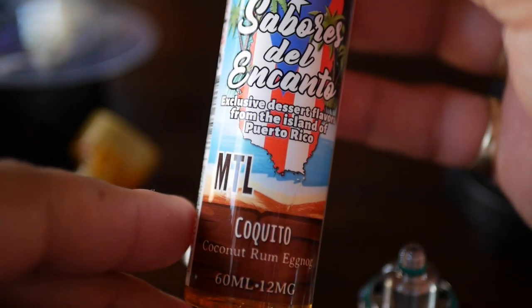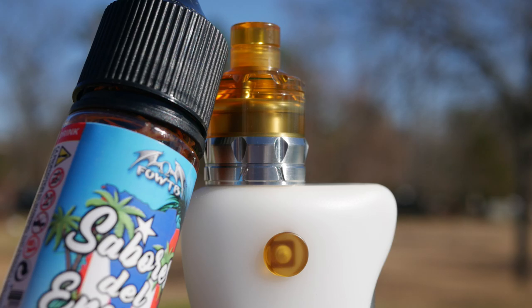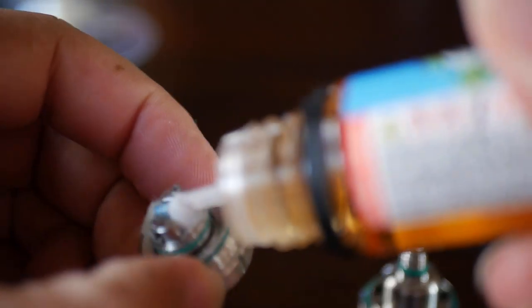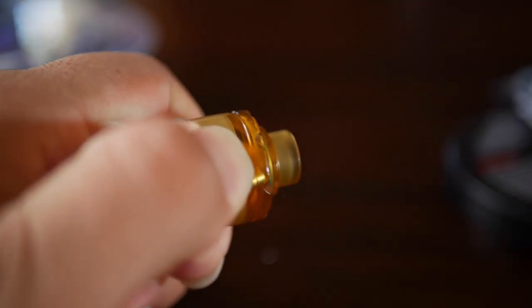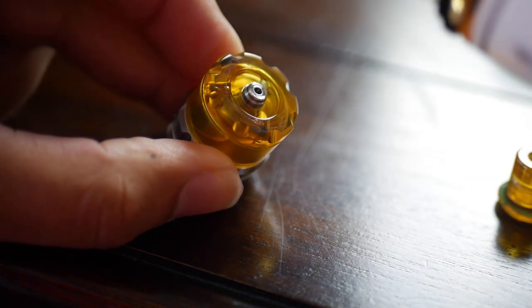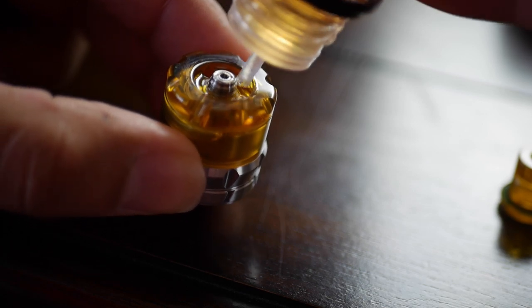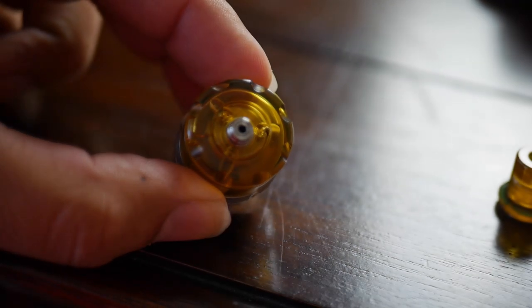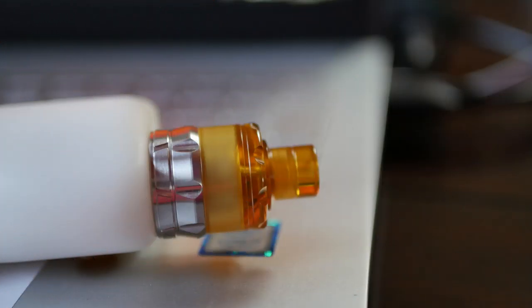The e-liquid I'm rocking is the Sabores Delicato mouth-to-lung Conquito from Fogging Out with the Batman and EMB — much love to them. I really enjoy this e-liquid, especially in the mouth-to-lung lineup. Here's how you fill it: it's got three juice ports — one to squeeze your liquid in, and the other two for airflow to prevent air bubbles. Screw that back down carefully — you do not want to cross-thread that. That's the most likely point where cross-threading would occur.